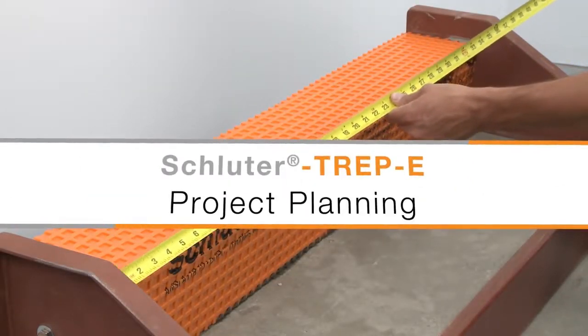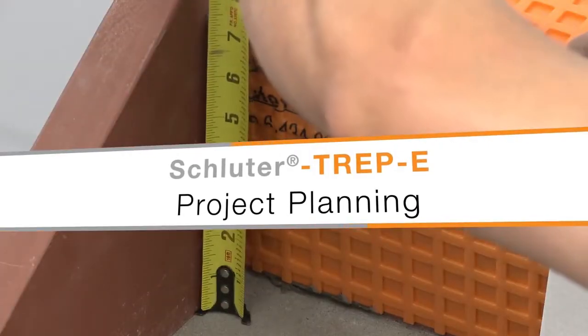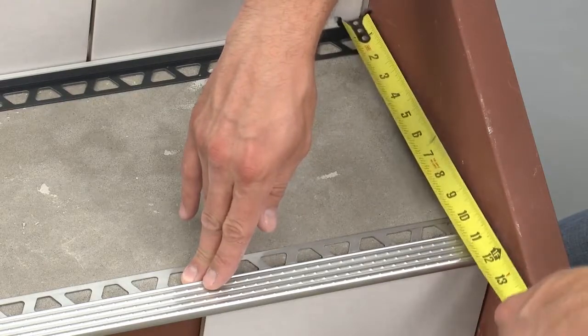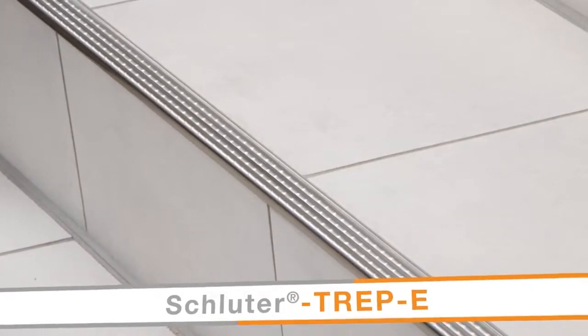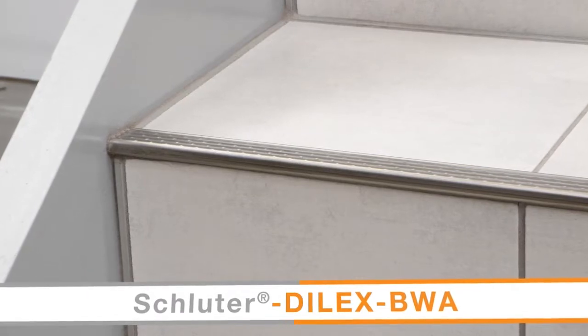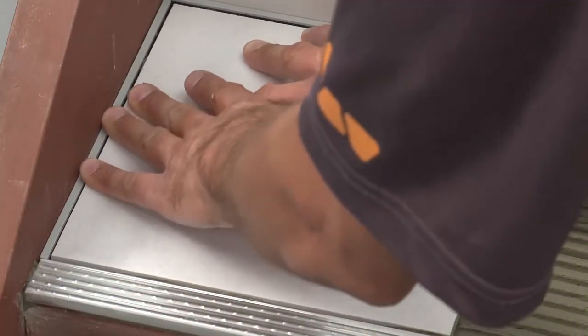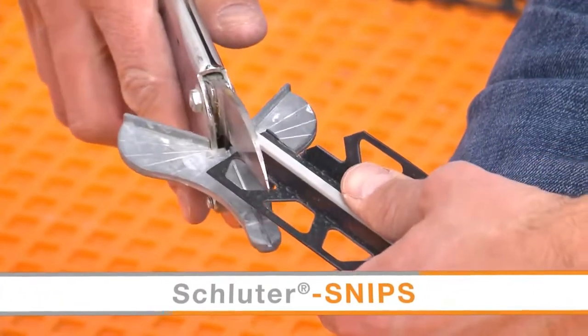The first step towards a successful project is planning. In this example, we have selected the tile and corresponding profiles and determined the overall layout. TREP-E will be used as the stair nosing profile. The Schluter Dialex BWA movement joint will be installed between the tile and stringers and used between the stair treads and risers. We selected the TREP-E size according to the thickness and format of the adjacent tile.